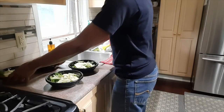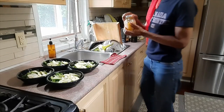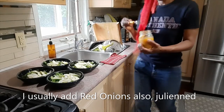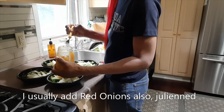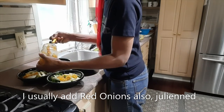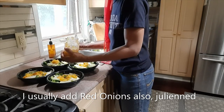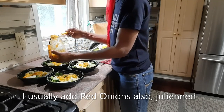Now that I have layered the fruit and the veggies in, I'm going to go ahead and add some homemade relish on top. I have cucumbers that I grew in the garden last year, peppers, garlic, and onions in the relish.